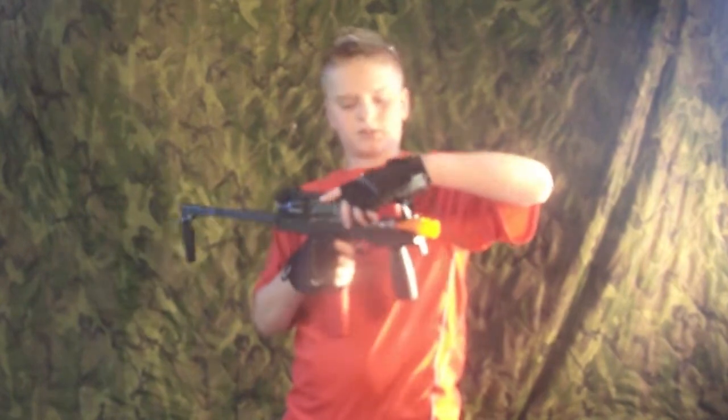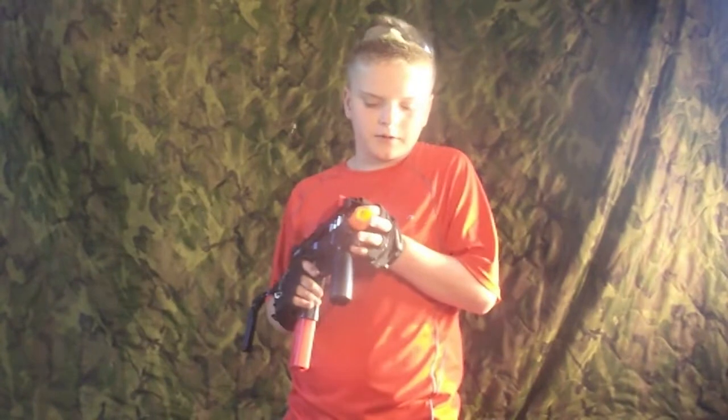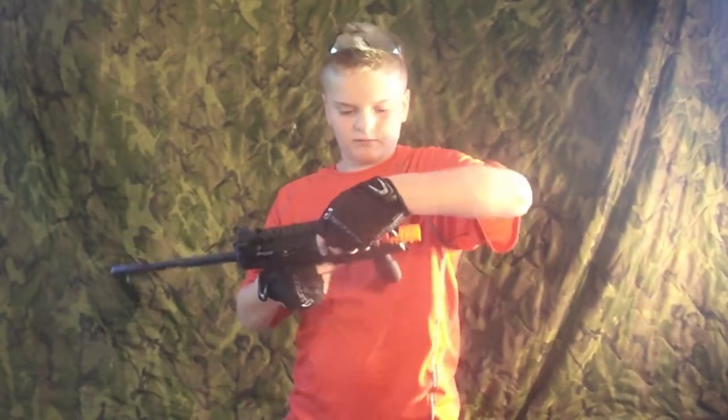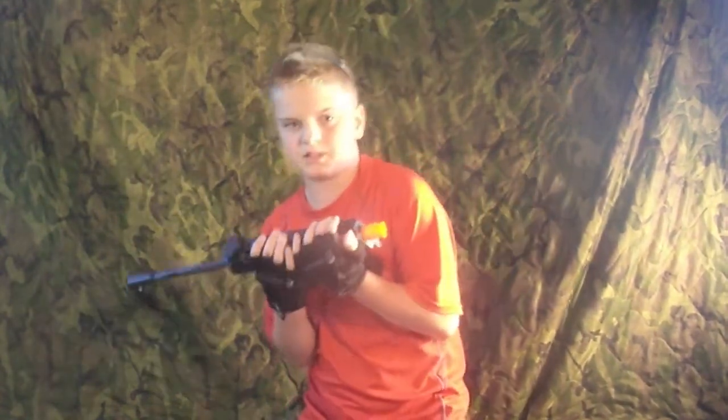The top's a little tricky to get back on, but once you do it a few times you can really get the hang of it. I haven't really gotten the hang of it yet because I just got this gun a day or two ago. But you put this thing down like that.